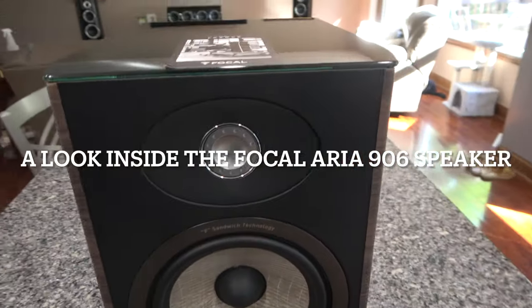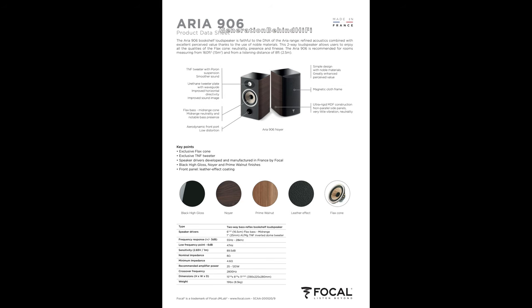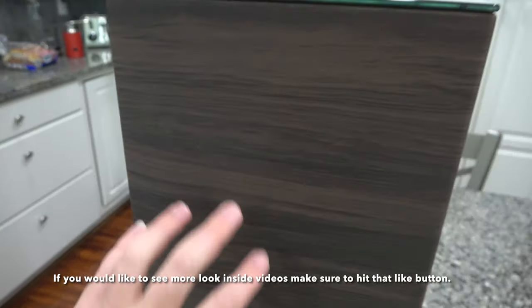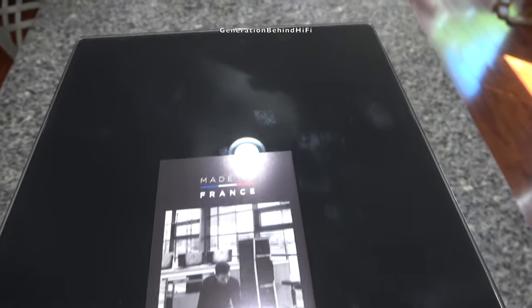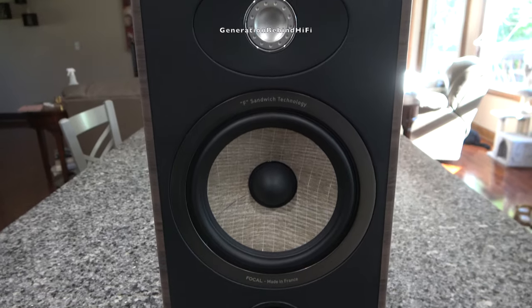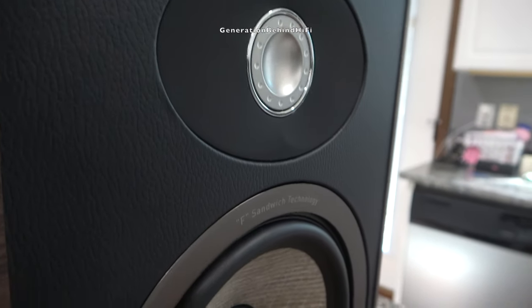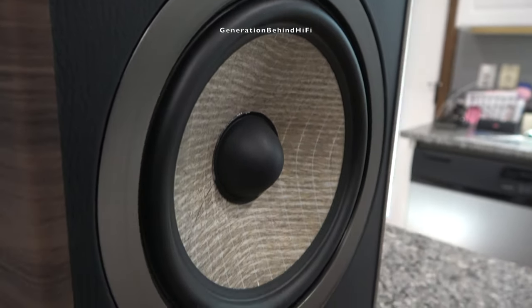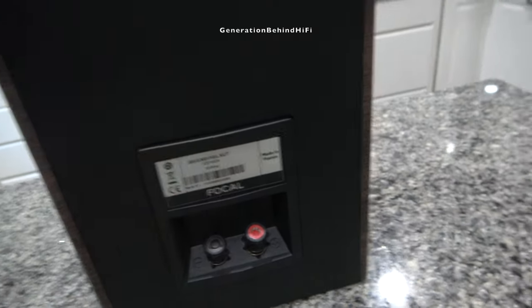Today I'm going to be taking an inside look at the Focal Aria 906 speaker. The Focal Aria 906 has a retail price of $2,198 per pair, so these aren't exactly cheap, but nothing is these days. The version I purchased has a vinyl walnut finish with a rubberized feel. The top has a glass top with a decal that proudly states 'Made in France,' which can be easily removed. The front and back are wrapped in a nice black vinyl material that gives it a higher-end look.